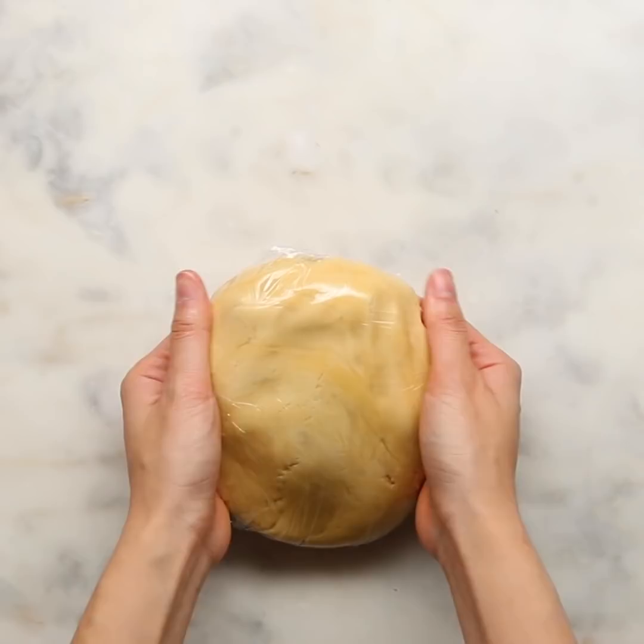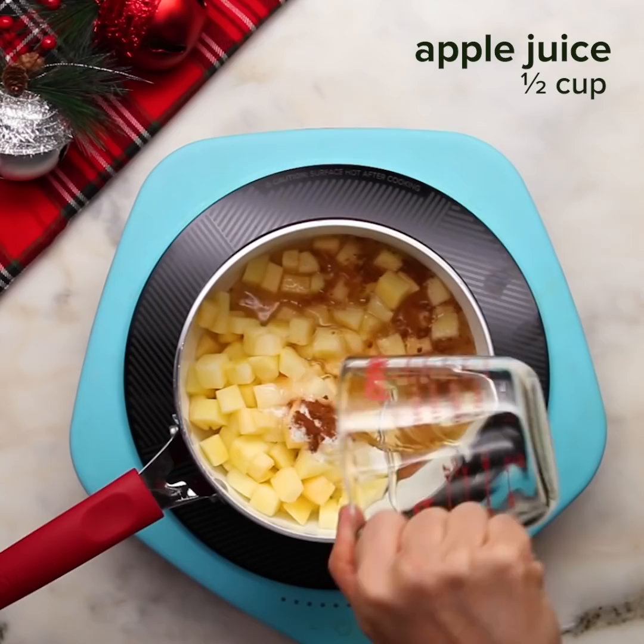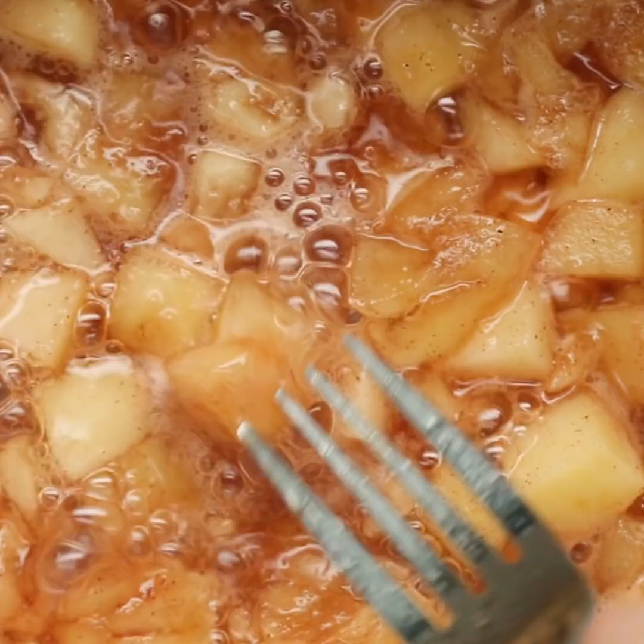We're going to chill that dough for 30 minutes. I really like using Honeycrisp apples because that's my favorite, but you can use whatever apples you want. We're also going to put in cinnamon, sugar, lemon juice, all that good stuff. Once it becomes soft enough, we're just going to mash it together with a fork — about 10 minutes, but honestly you can go longer just to get the apples softer and easier to mash.